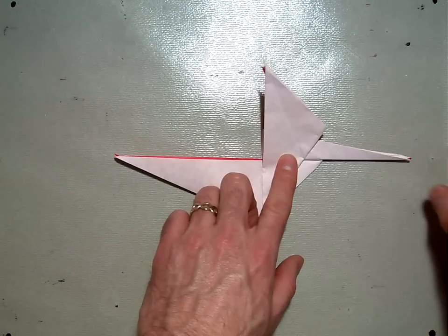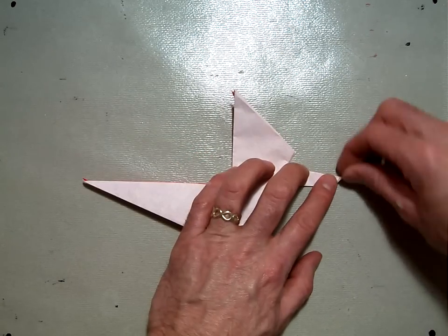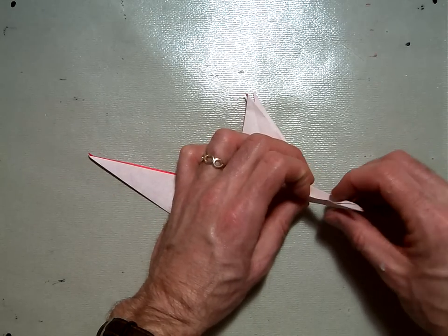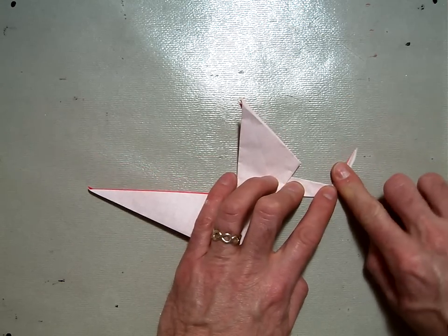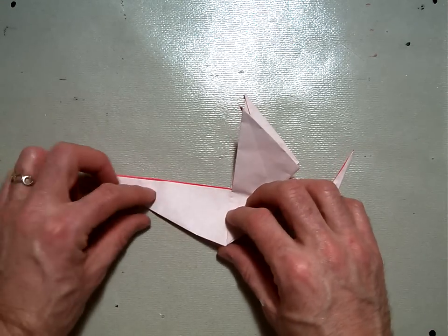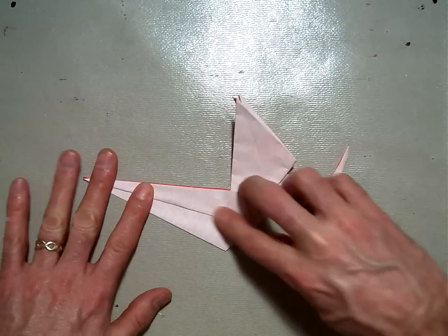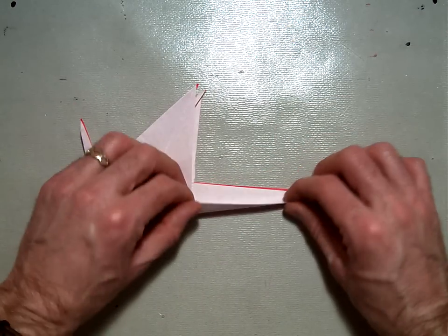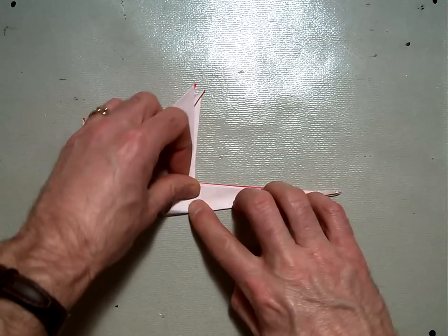In step six it says two things. You're going to take this back tail and inside reverse fold it up — so I'm going to fold it first, then open it and inside reverse fold. If you're doing this model, inside reverse folds should be old hat for you. I'm just going to adjust it so it's pointing the right direction. Then it says take these two flaps and fold them up along that old center line — this one being a valley fold and the one around the back being a mountain fold — but I'm just going to flip my model over and fold this up that direction like that.